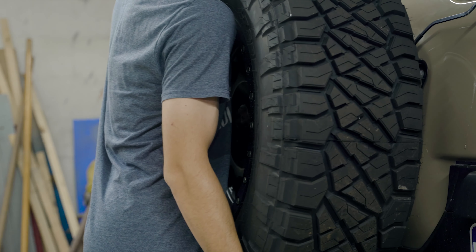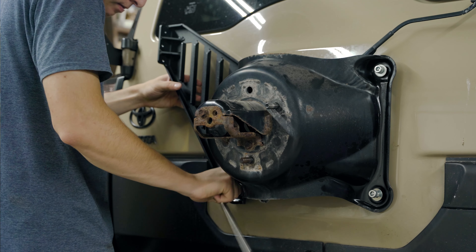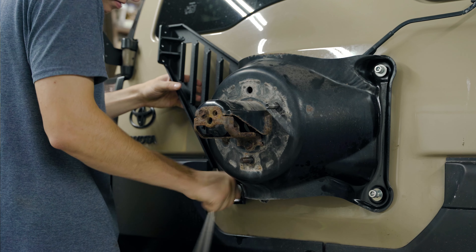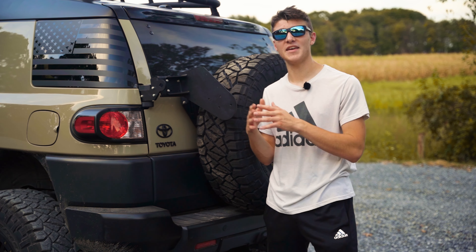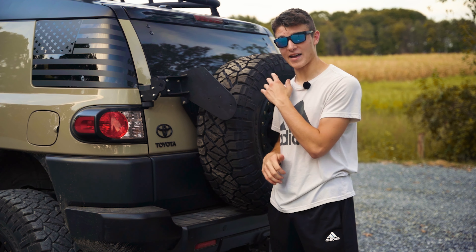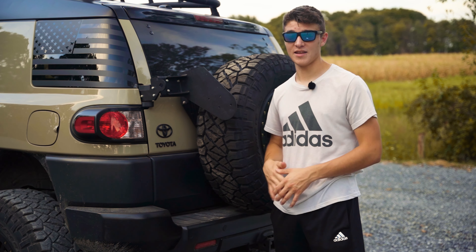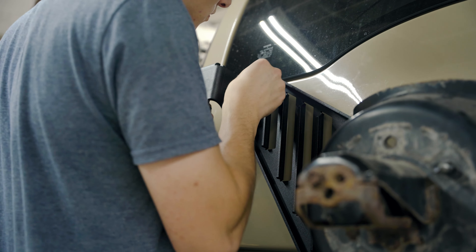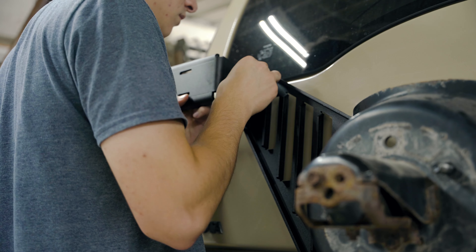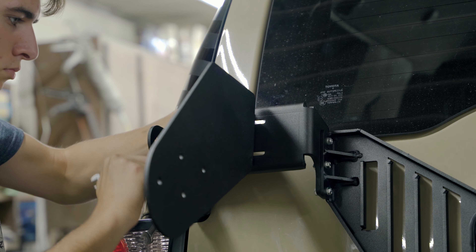Once you put that bolt in, it's fine. Then you take the tire carrier off — take the tire off, unplug the wiring harness — and slide the little triangular piece in. You add a washer, and on the other side you add three washers to space it out and make it even. You put that back into the door using the bolts they provide, which makes it a lot easier. Then the bridge literally just bridges the hinge plate and tire carrier plate — that's super easy.